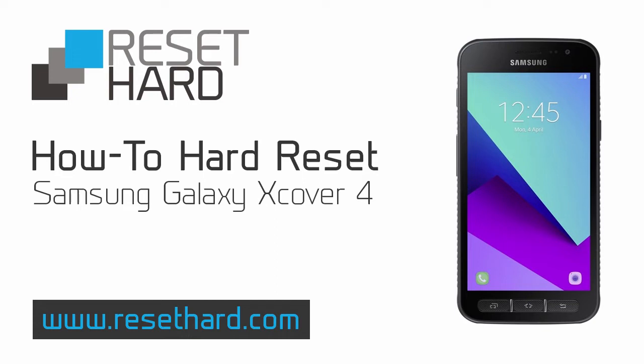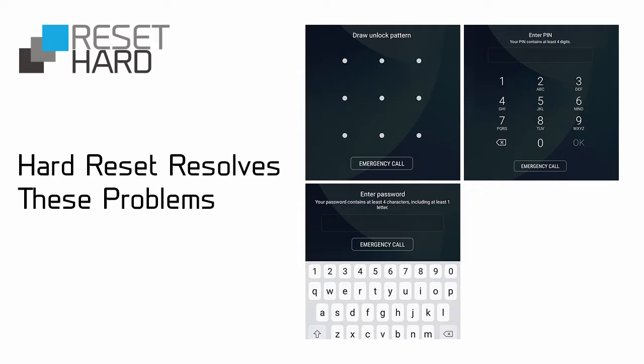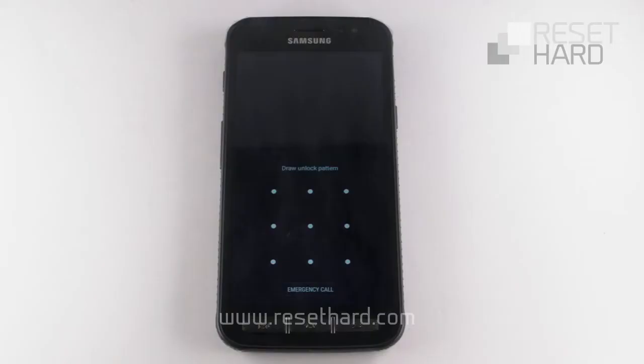Hi, I will show you how to hard reset Samsung Galaxy A. It can help to fix various issues including a slow phone or forgotten pattern lock.